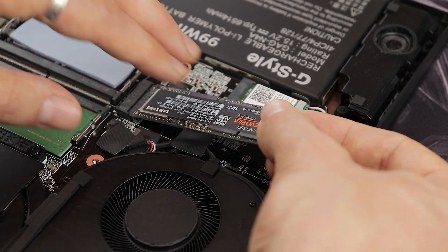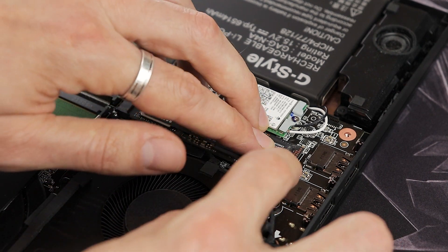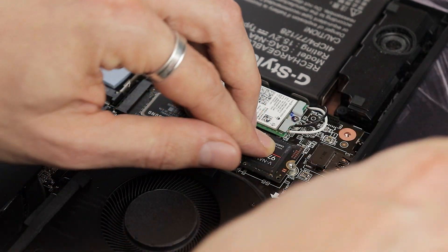Make sure the SSD is really fully seated in the slot before pressing it down — if it's not properly inside, you won't be able to tighten the screw.